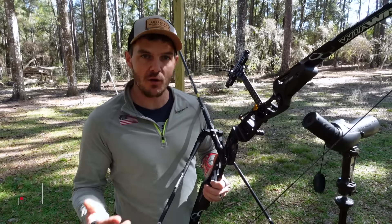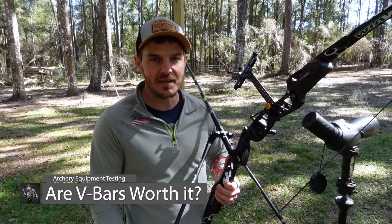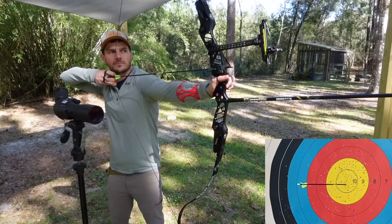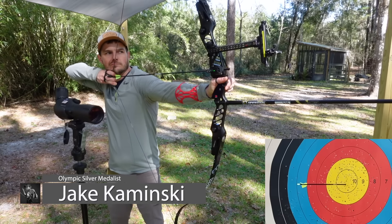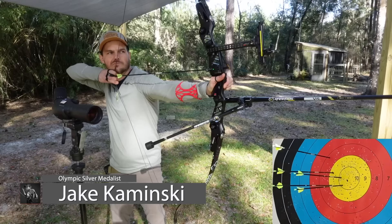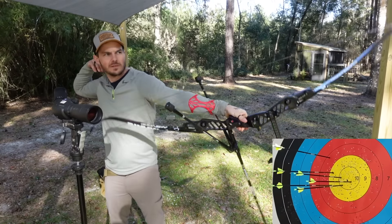Do V-bars make any difference at all, or is it just a gimmick getting you to buy more products that you may or may not need from an archery company? To test this, I'm going to shoot here at 70 meters — first with just a long rod, then with a full-blown Olympic setup — and see how much of a difference the groups downrange actually make.